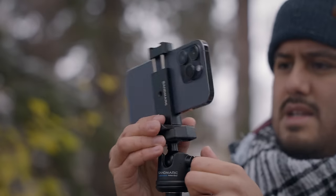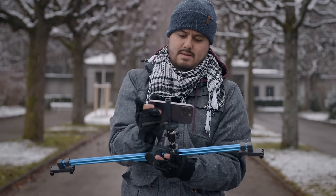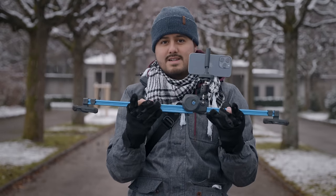In today's video, we are going to look at some of the smartphone filmmaking accessories that you can get for the iPhone 14 Pro. Specifically, we're going to look at some of my favorites that I like to use that really help me create better videos.